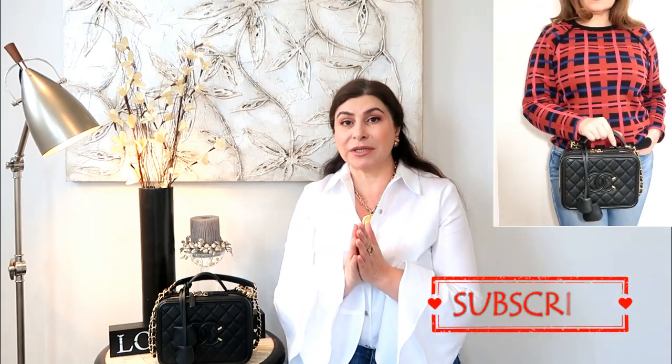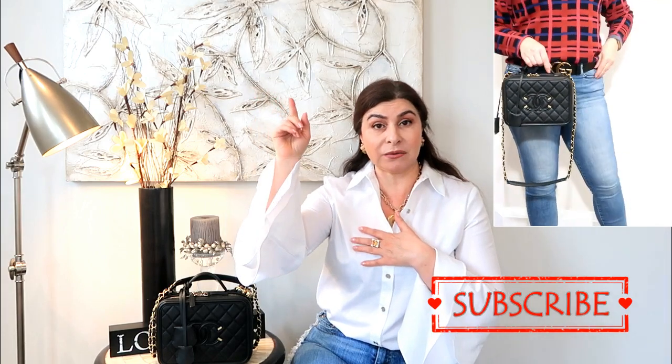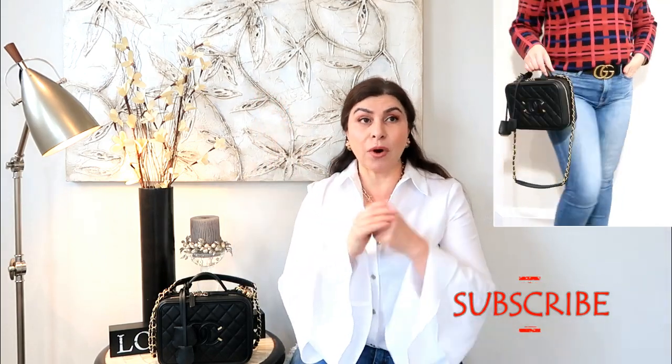The first video that I just filmed, and most likely I'm going to post it before this video, it's what's in my bag, and it was a Fendi X-Lite. If you're interested in that bag, it's a fairly new model for Fendi — it's kind of between the mini and medium size. I absolutely adore this bag, I highly recommend it. I'm going to link that video if you want to watch what actually fits inside the Fendi X-Lite.